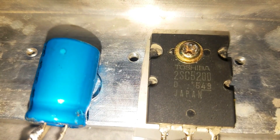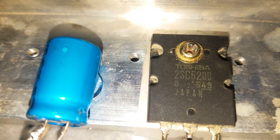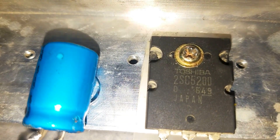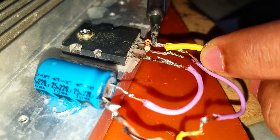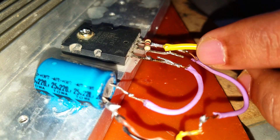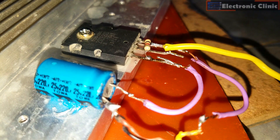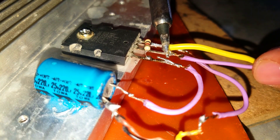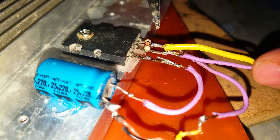I fixed the 2SC5200 transistor and the 470μF capacitor on the heat sink, completing the wiring job as per the circuit diagram already explained. The circuit diagram and the 2SC5200 transistor data sheet can be downloaded from our website electronicclinic.com.